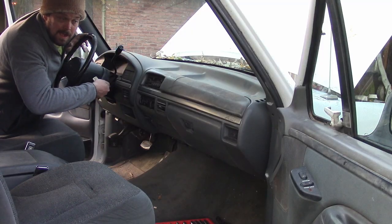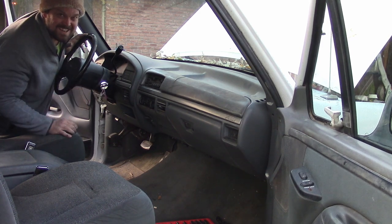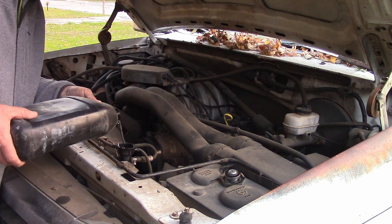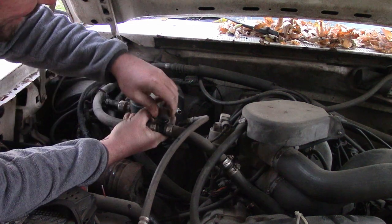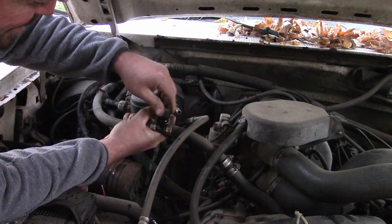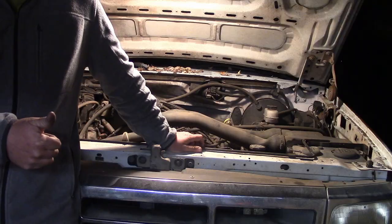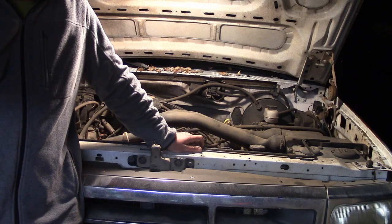Fire it up. Let's bleed it just a bit. I think we got some there. Worked great — nice to have heat again. It's not blowing steam out the vents.